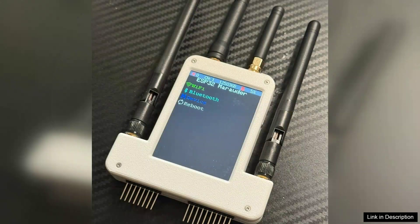Installation and setup are straightforward, thanks to the well-documented resources available online. However, beginners may need a learning curve to fully utilize all features, especially the RF and GPS modules.